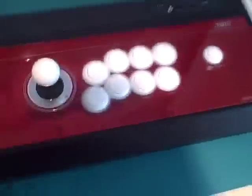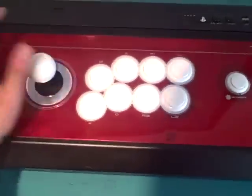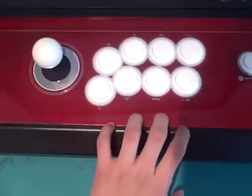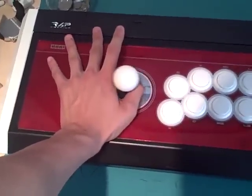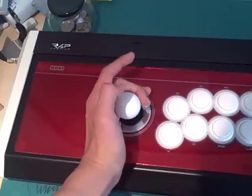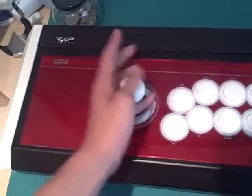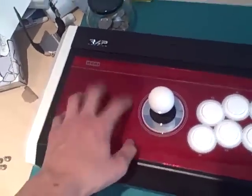What I really like about the stick, and I should have said this in the first review, is that the buttons are centered — which is really nice. And if you look at that, I said in the first review there wasn't a lot of wrist room, but I was talking about the button area. Look at all that wrist room on the stick — it really depends on how you hold it, but it's really nice.